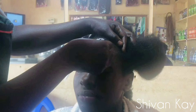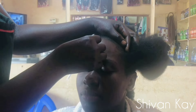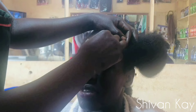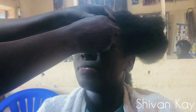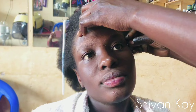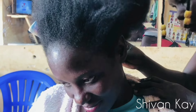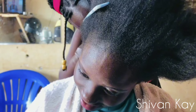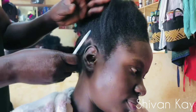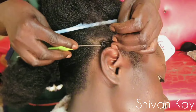The Ugandan salon ladies also have a habit of using a razor blade to shape your forehead and facial hairs. I don't trust anybody with a razor blade on my face — what if they make one slight mistake? Anyway, she did a great job, she didn't cut her, and she proceeded on to plaiting her hair.